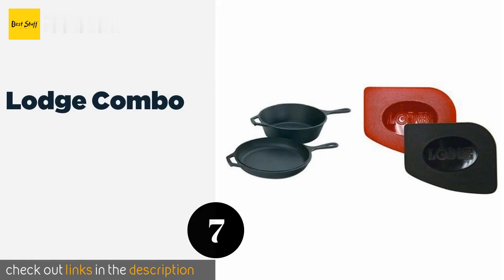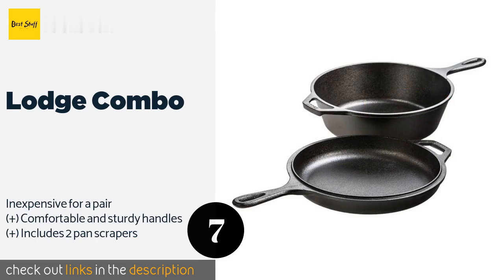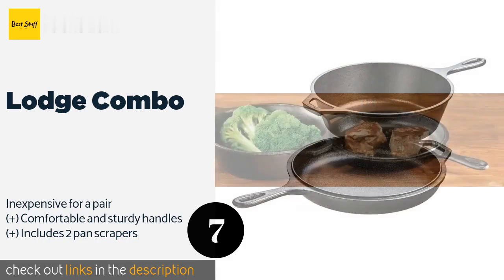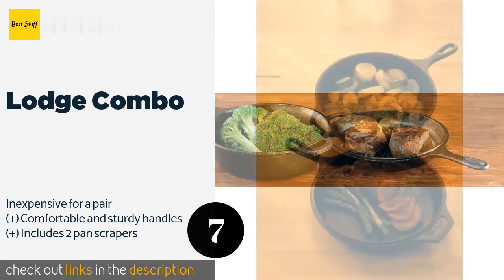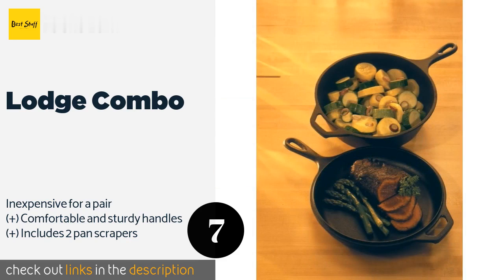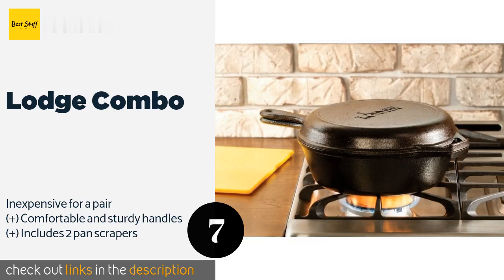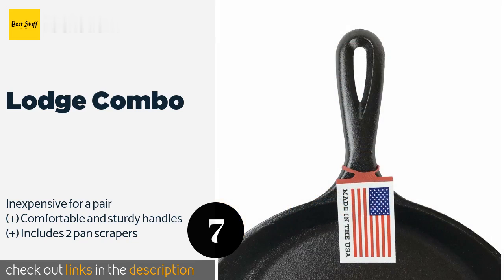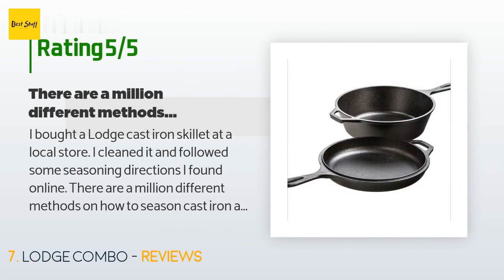The next product is the Lodge Combo. The Lodge Combo provides both a 10-inch skillet and a deep 3-quart Dutch oven, giving you plenty of versatility when making meals. You can use the shallower one as a lid for the other, or keep them separate for simultaneous cooking. The price is around $35. More than 4,987 customers have reviewed this product with an average rating of 4.7 stars.